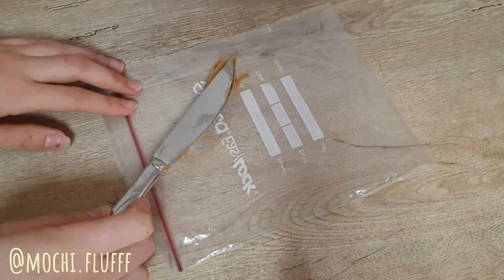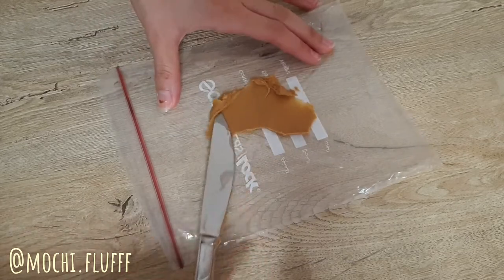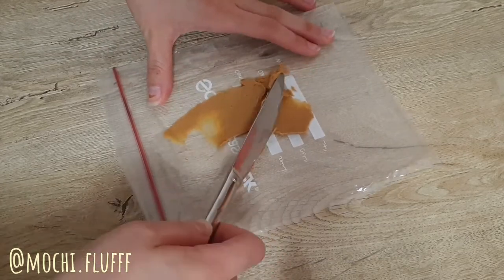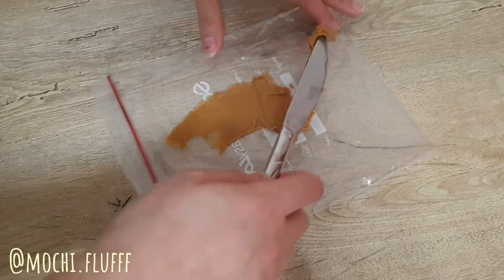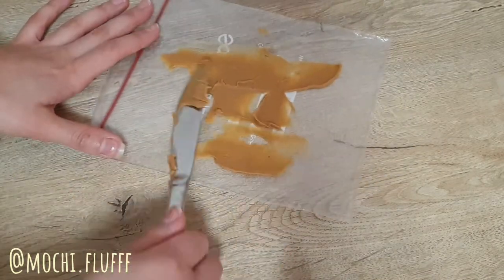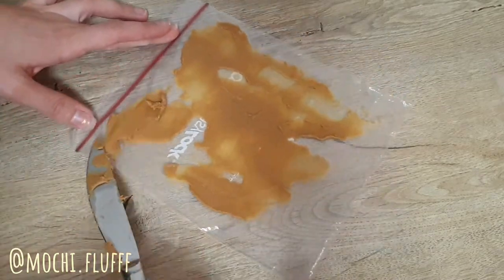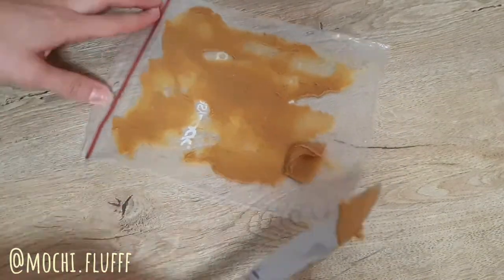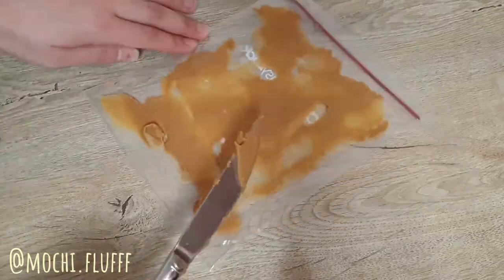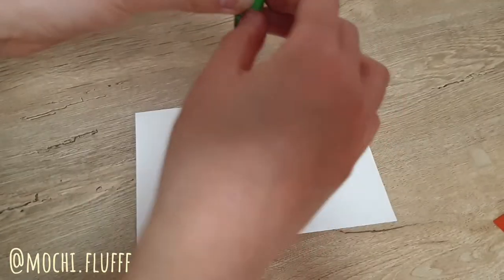To see your dog's artwork, you're going to want to get a ziploc bag and apply peanut butter to one side. Make sure you apply a generous amount and cover the entire side of that ziploc bag. Here I'm just spreading it out evenly.